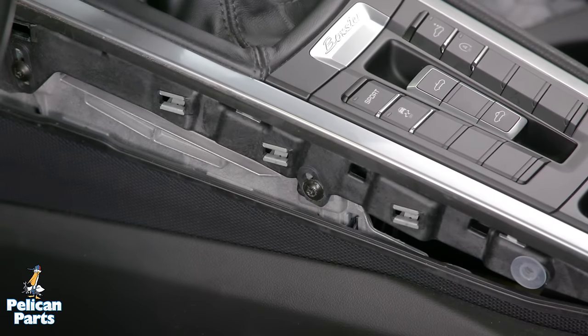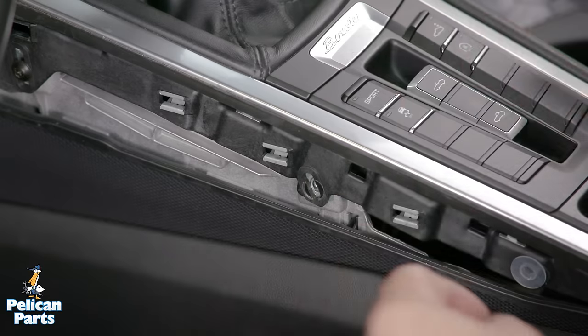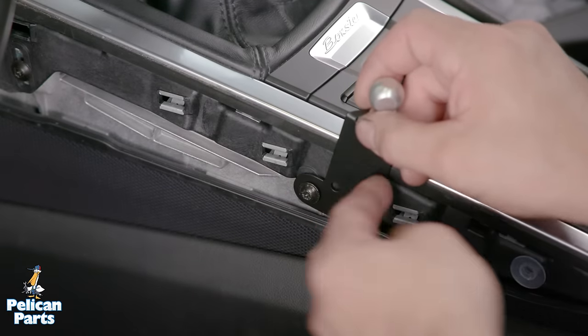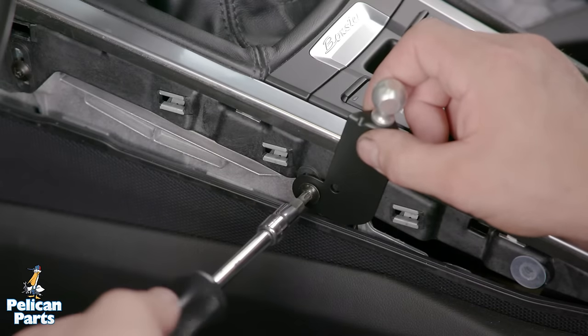To install the bracket to the center console, remove the T25 Torx screw from the center console and use it to install the bracket in the location the screw was removed from. Snug up the fastener.